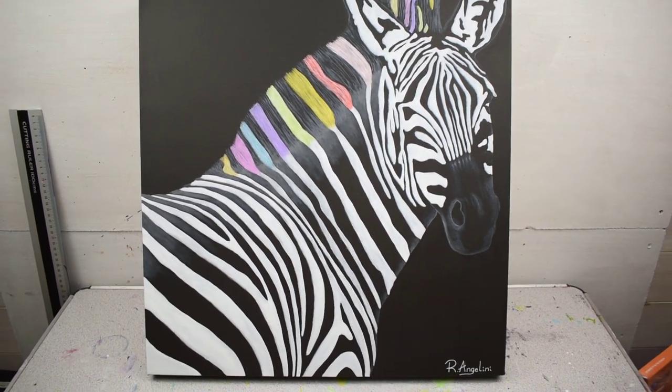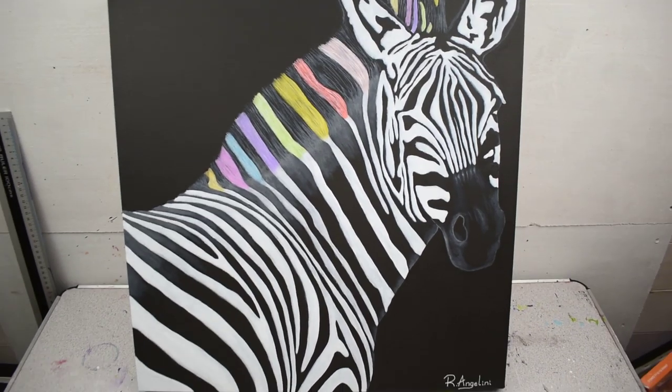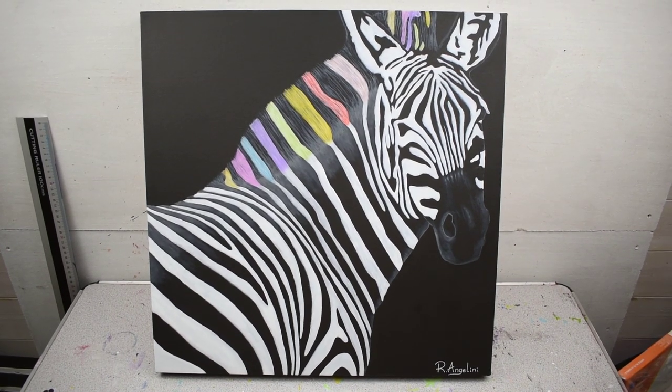Links will be in the video description as always. Also, if you could let me know what you think of this piece and if you would like me to do a similar piece on the channel, that would be great.